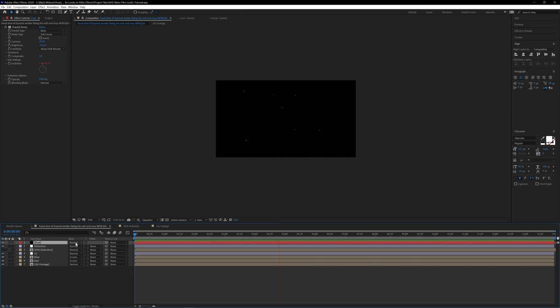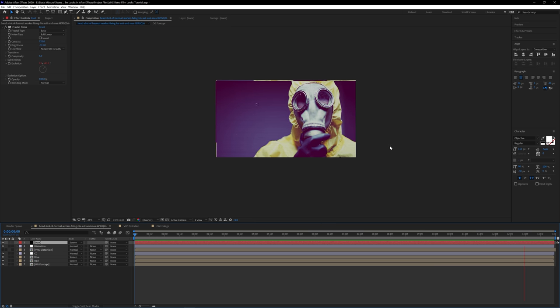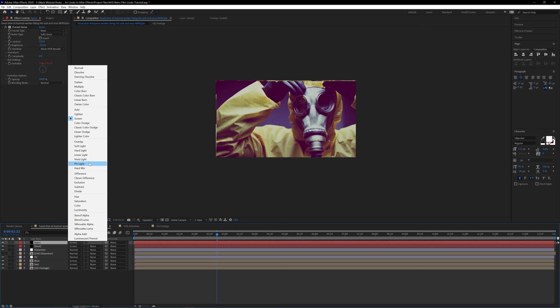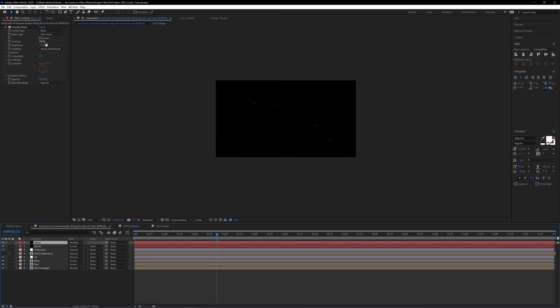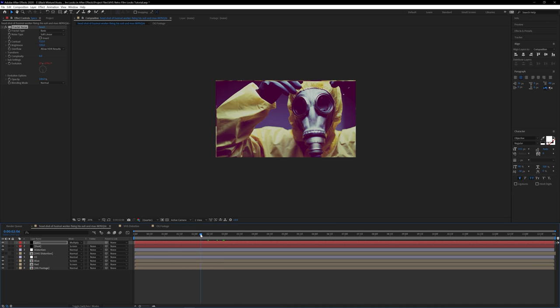To make this dust layer affect the footage below, change the blending mode from Normal to Screen — that removes all the blacks and just leaves the whites, giving us the footage with cool dust specs on it. To be extra fancy, duplicate this dust layer, rename it 'Specs,' and change the blending mode to Multiply. This adds those blacks back to the image, but we don't want too many, so change the brightness all the way in the opposite direction to about 300-320. That gives us little black specs as well.